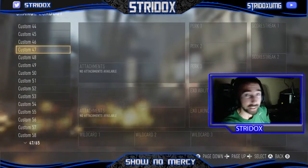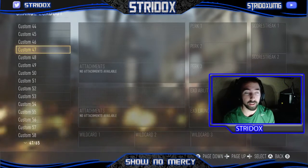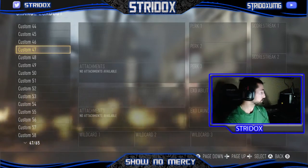What is going on everybody? This is DryDox here, bringing you a Call of Duty Advanced Warfare gameplay. Alright, I'm not going to be doing a Call of Duty Advanced Warfare gameplay.